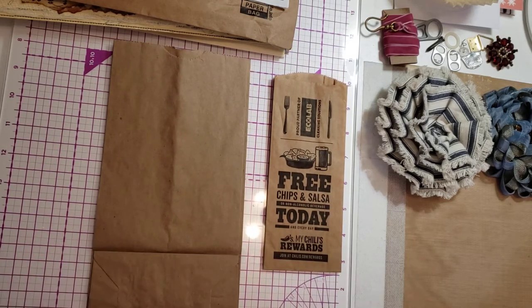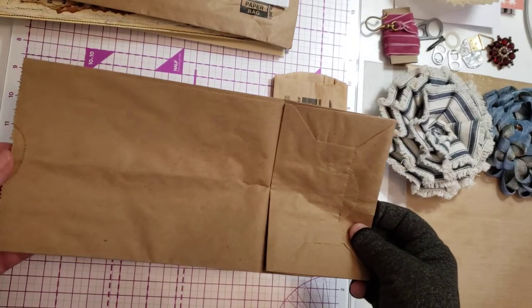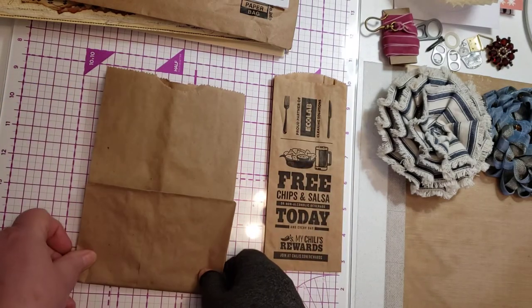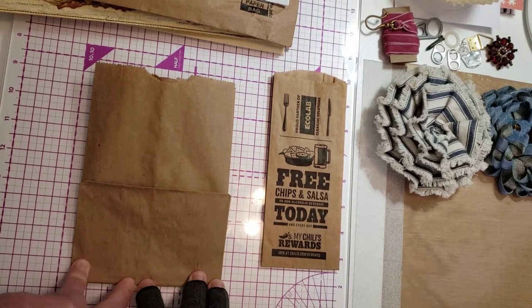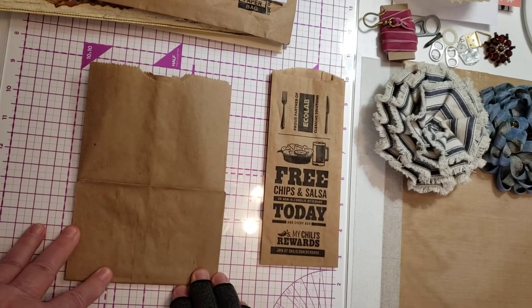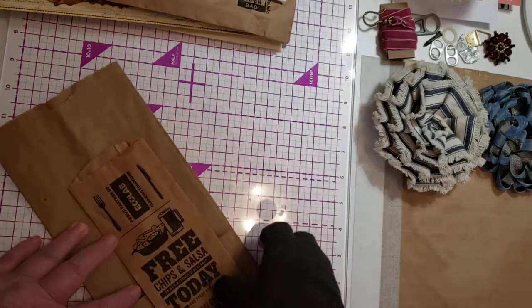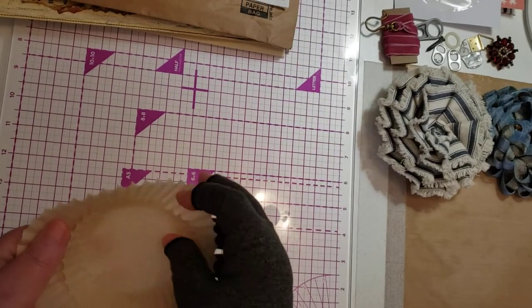There's always an exception to the rule. One of those exceptions is something that you're going to repurpose. Yes, I bought this, and its purpose is to put lunch in it — I am going to repurpose it. So by that rule breaker, or rule extender, that then makes this junk. So let's talk about repurposing.